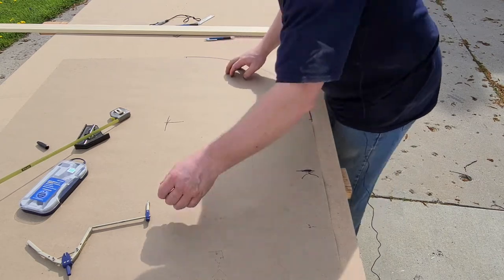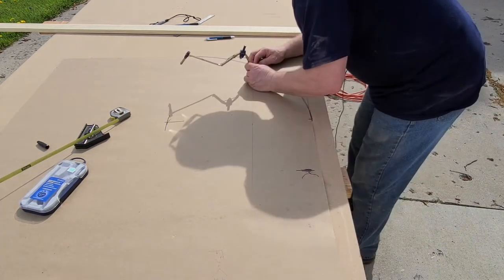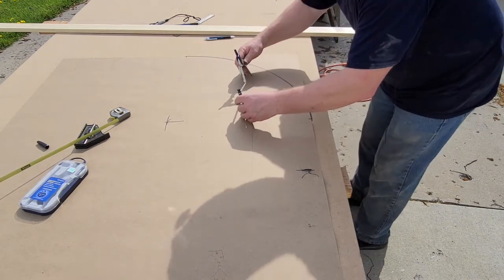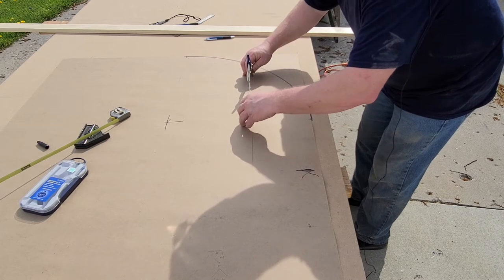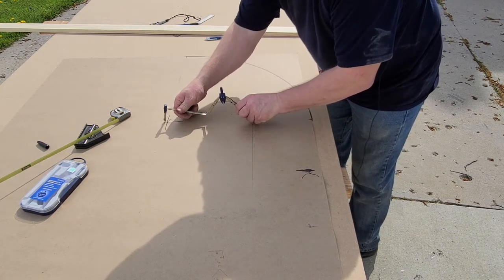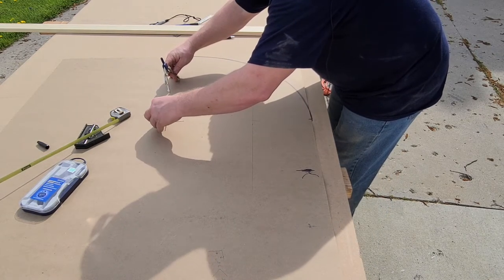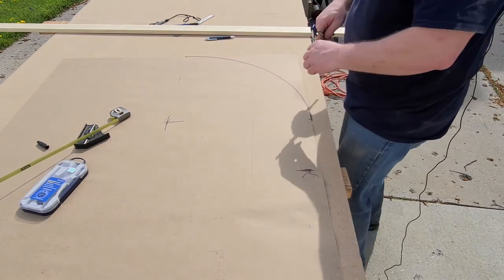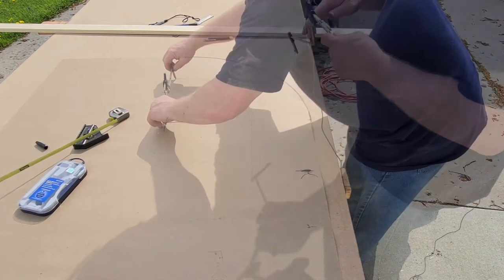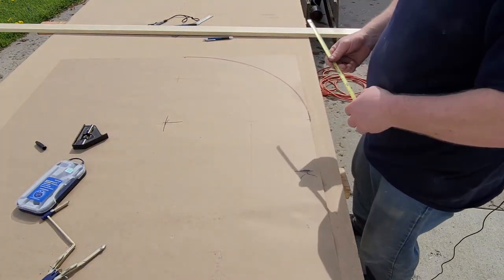Right where that mark is, we're going to go up and down this line 11 and a quarter inches from there. I'll pull my point right on that mark and make a mark. We'll put the arc out in the center — that's going to be our starting point for our arc. We'll put our point right on the X we made and draw the arc out. The last part is we're going to measure 19 inches because that's how long we want our pieces to be.